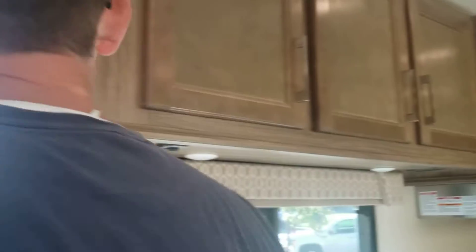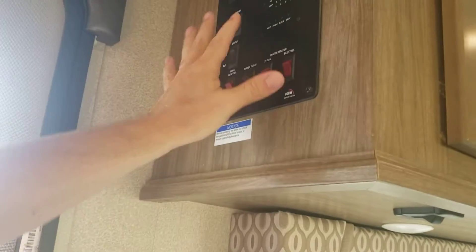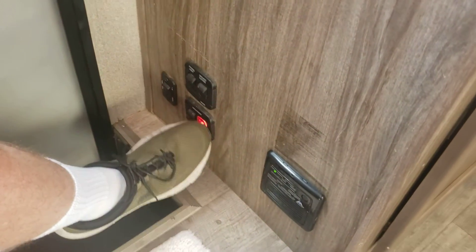But if you're just driving and you're not plugged into anything, then you need to have pressure. And to get that pressure, you need to make sure the water pump is on. Here's the water pump right here. Before anything up here works, any power is going to work anywhere, you need to make sure you have your main power on — that's on, it's red right there.